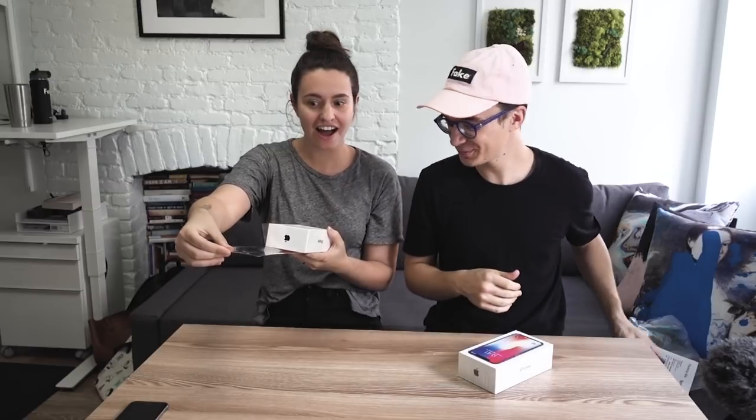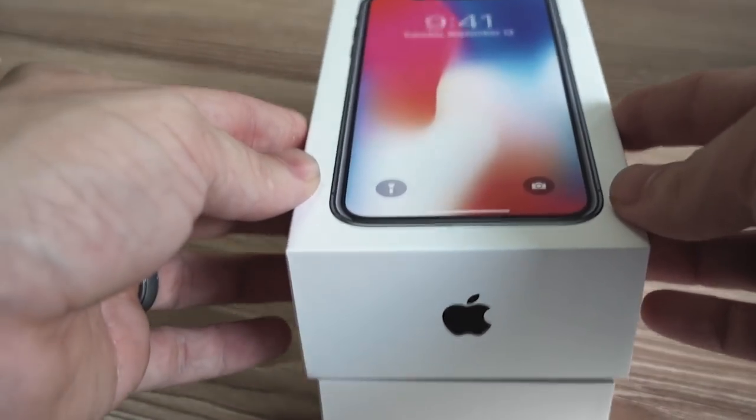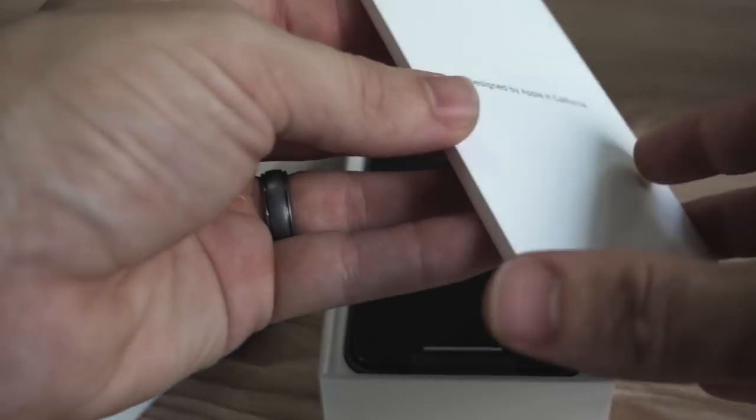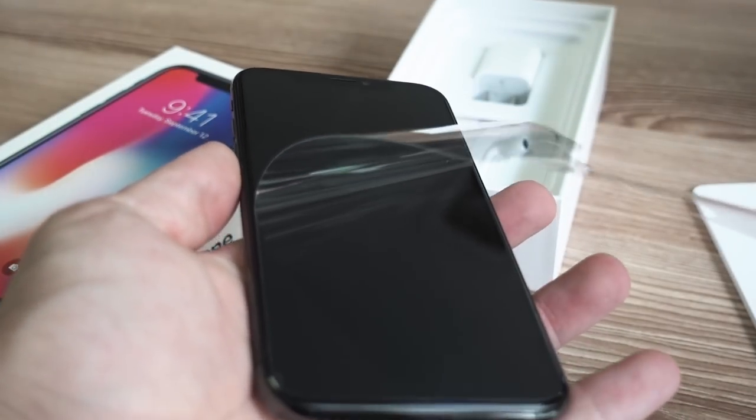Oh look — don't even need a knife anymore. Let's go over everything that comes in the box. First thing is you got all your how-tos and papers, stickers, crap you never read, and then a little bit of instruction this time since there's no home button. You get some instructions on how to use this phone without a home button: Face ID, swiping up for the home button, and also telling you what all the buttons on the side do now since there's no home button, like how to take screenshots and things like that.